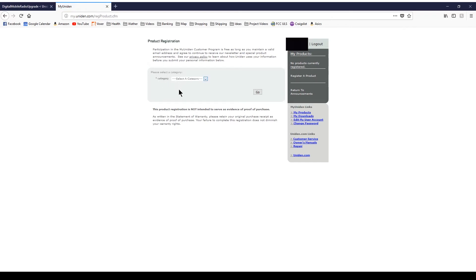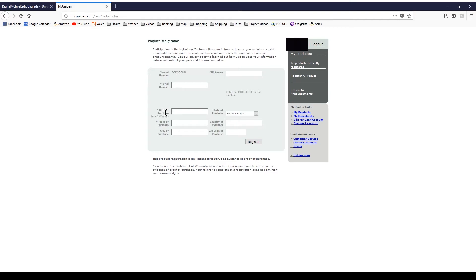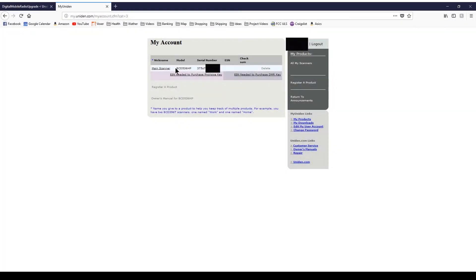So let's register a product. We are going to do — radio scanner. Model number — I could register my AT too, so let's go. BCD 536HP. We have it registered. I am going to fill this out and I'll get back to you.